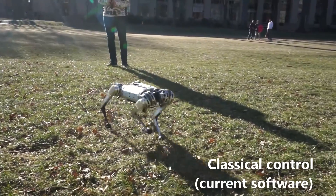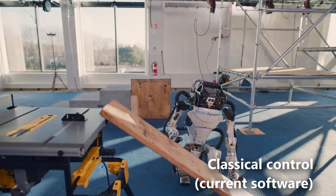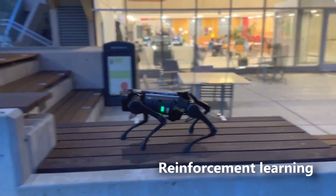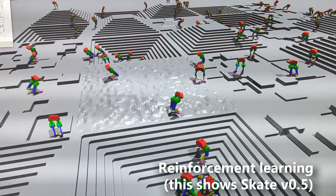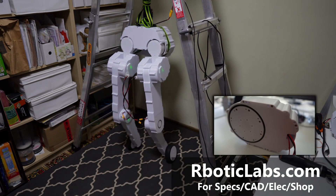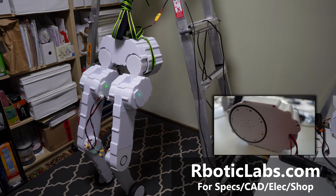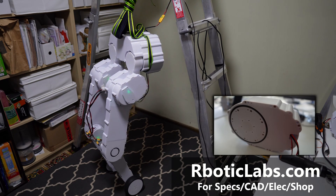Much like most other robots, Skate's software currently uses the more predictable classical control approach. I see the future of robotics utilizing reinforcement learning, and this is what I'll be pivoting towards. Skate isn't available yet, but if you'd like to build any robots similar in size, its actuators are currently unparalleled in value, and I intend to keep it that way to the best of my ability.